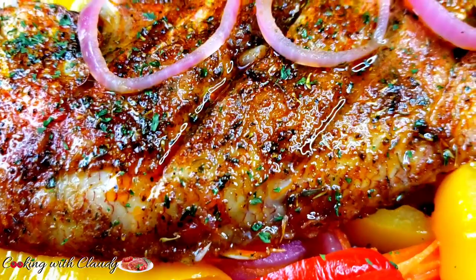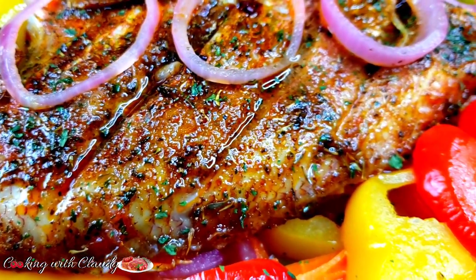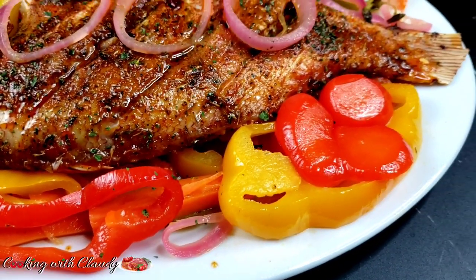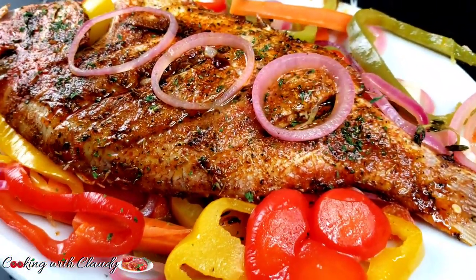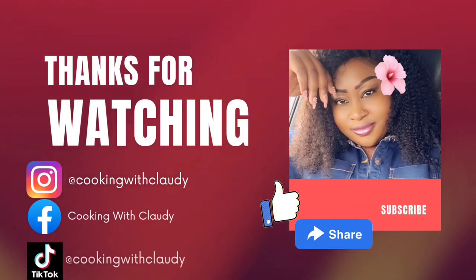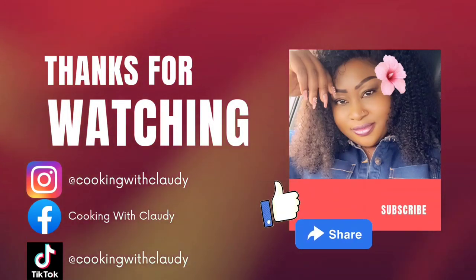We have come to the end of the video for today. Thank you so much for watching. Till we meet again in my next video — bye for now and keep trusting my recipes. Please help my channel grow: subscribe, like, share, and keep trusting my recipes. Bye-bye!